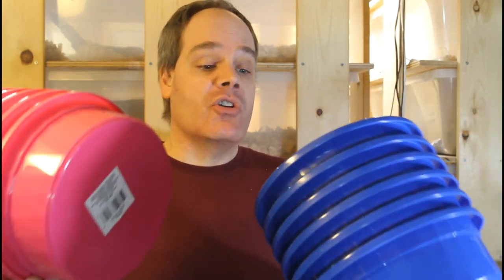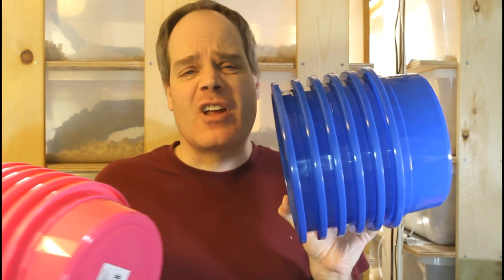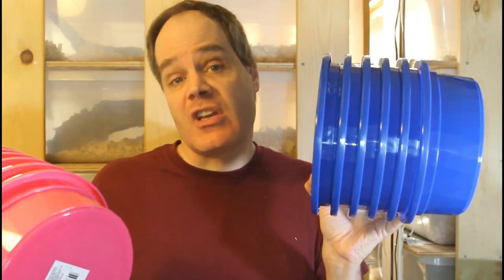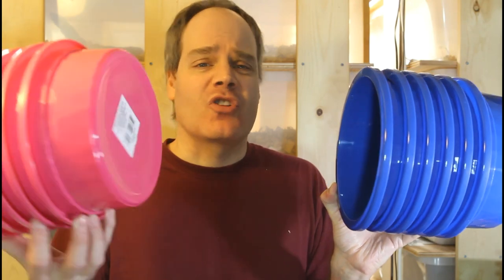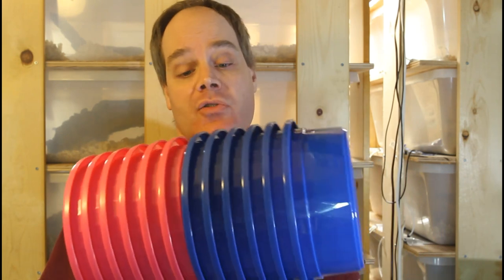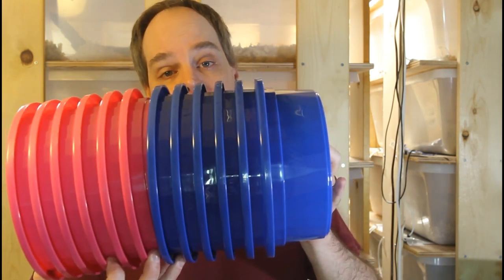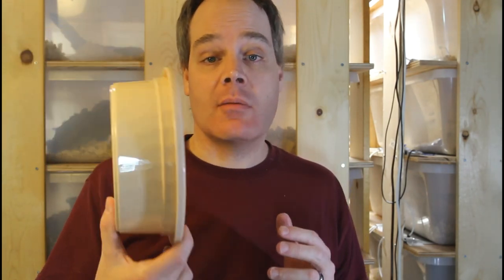These are really good water dishes at a dollar each. There is a shipping fee — I ordered two crates of 24 items, which totals $48, and the shipping was an additional $16. So it works out to about $1.30 per item, which is a little more than buying at the dollar store. But I've seen essentially the exact same bowls selling at reptile shows for like four or five bucks a piece, so you can't beat a little over a buck for these.